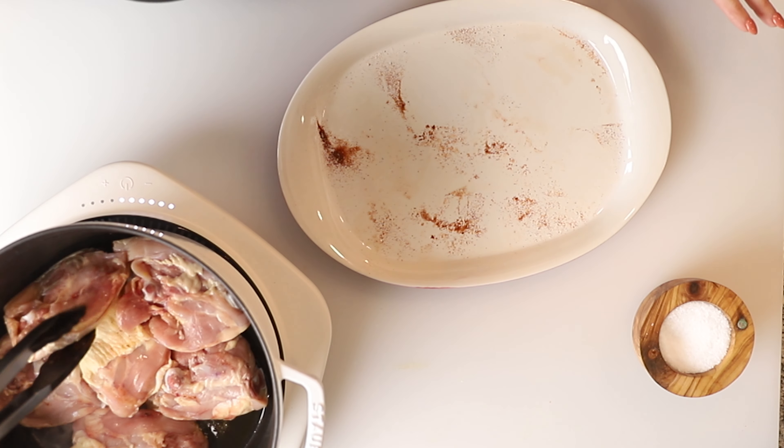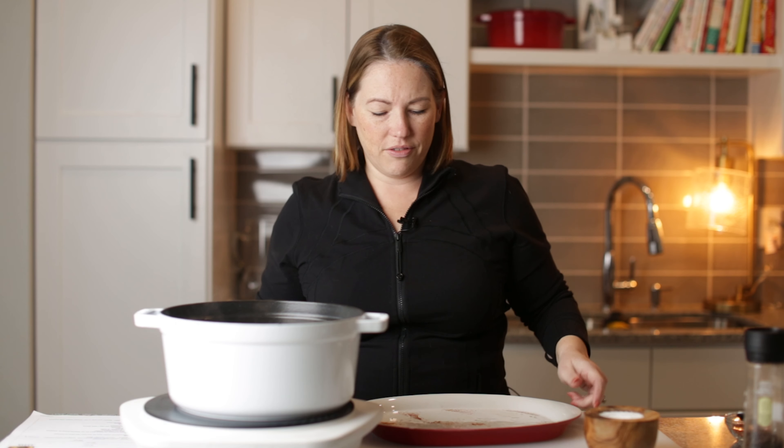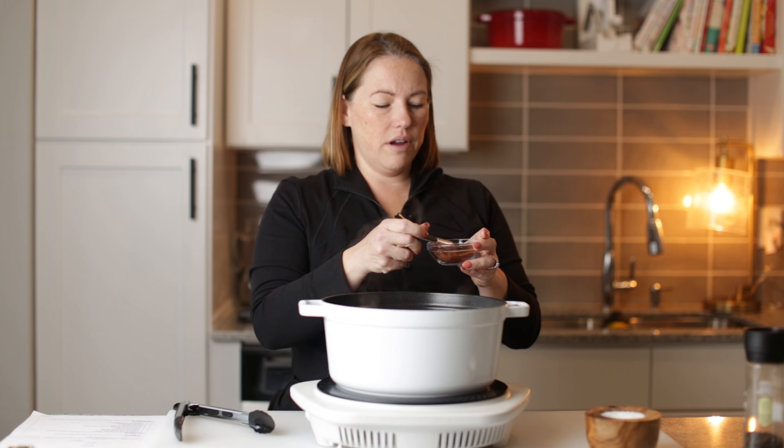Hey guys, welcome back to Low Carb with Jennifer. Today we are making creamy lemon chicken thighs. So let's get started.